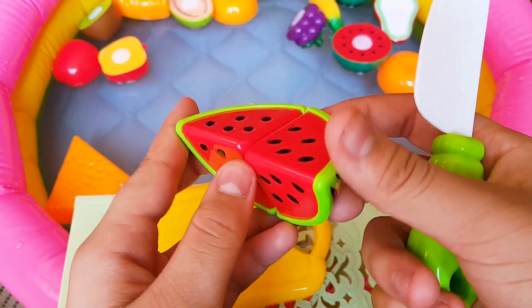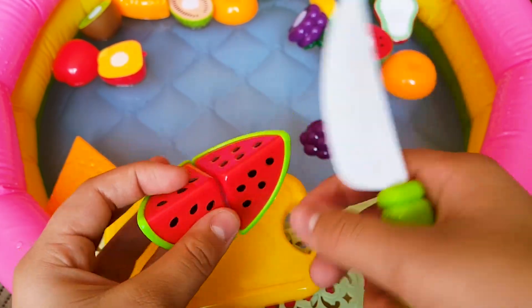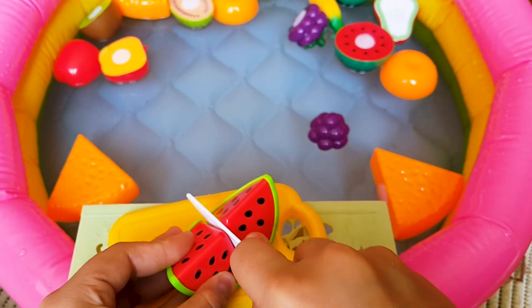Another melon. There's its green part and there's its red part with its black seeds.